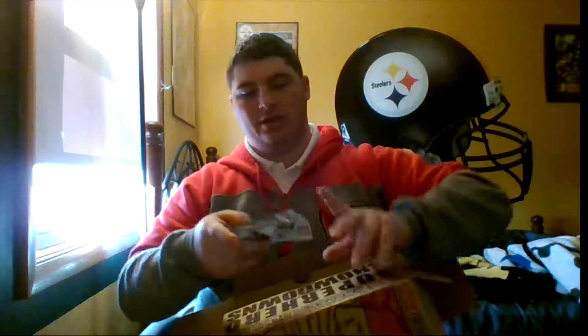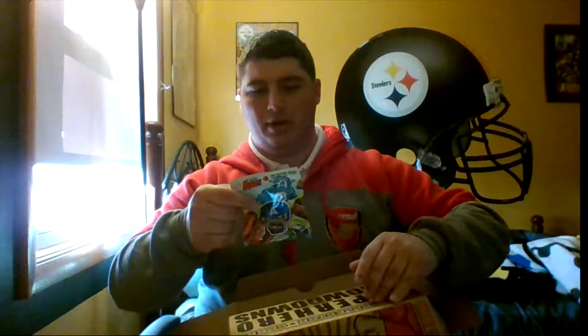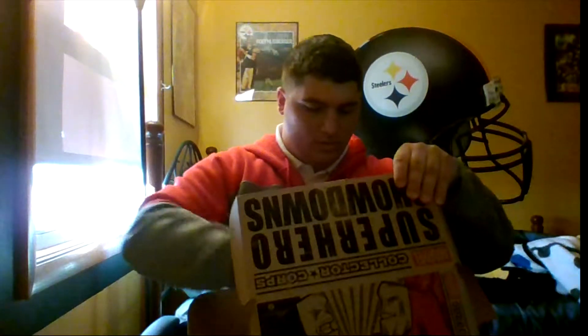I didn't even talk about the front of the box. You guys can see the front of the box — it's Daredevil and Bullseye. So I got a Captain America little pint-sized hero doll.